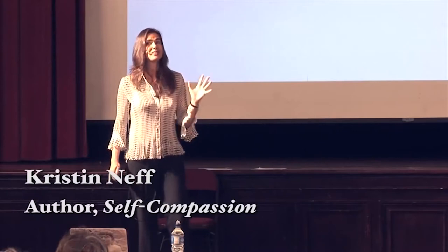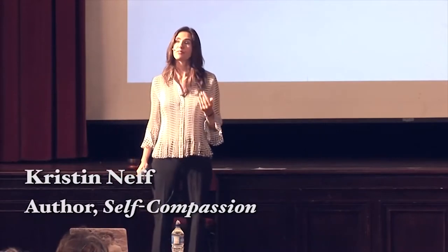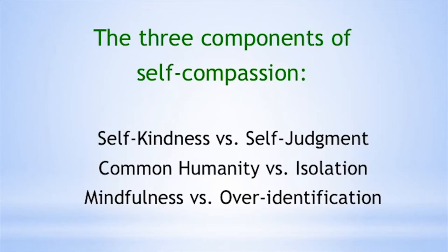How do I define self-compassion? I really don't see a difference between compassion for self and others — I define them the exact same way. I argue that self-compassion has the components of kindness, care, and understanding for yourself versus judgment; a sense of common humanity versus feeling isolated and cut off from others; and then a sense of mindfulness — being aware of the suffering that's occurring versus over-identification. Let's go through each one separately.